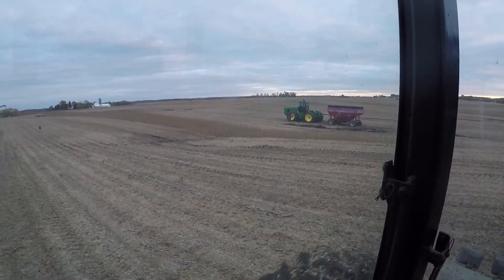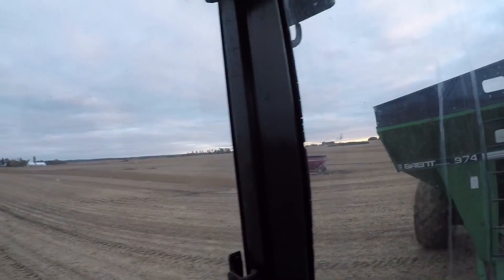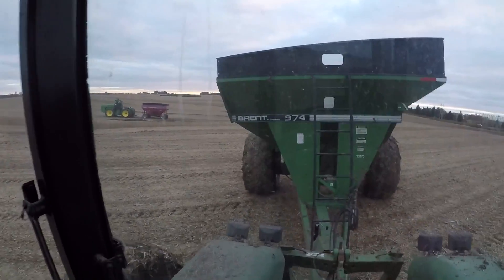We got her out. Just unloaded into the wagon and it climbed right out like I thought it would — it was loaded really tongue-heavy.